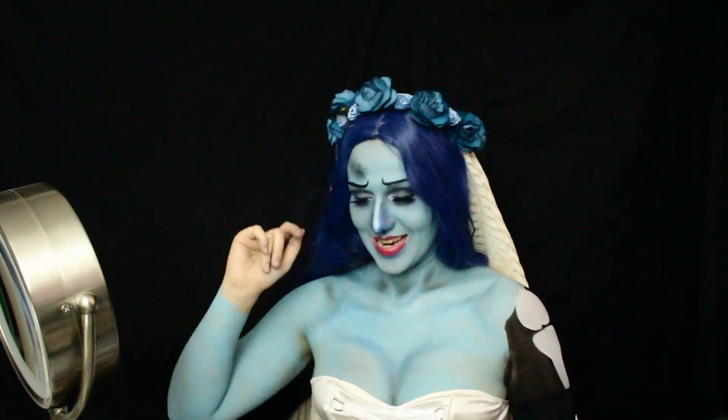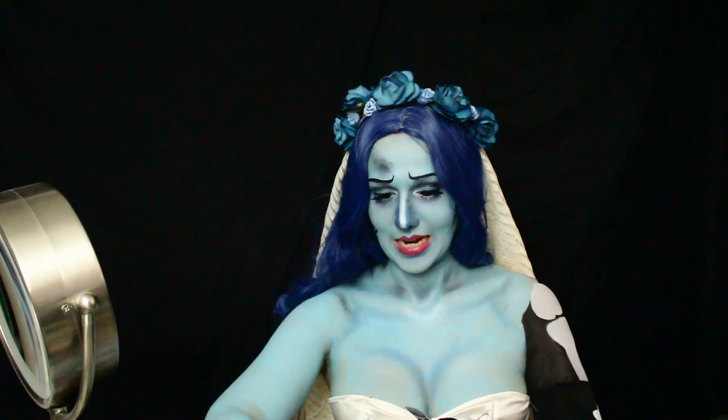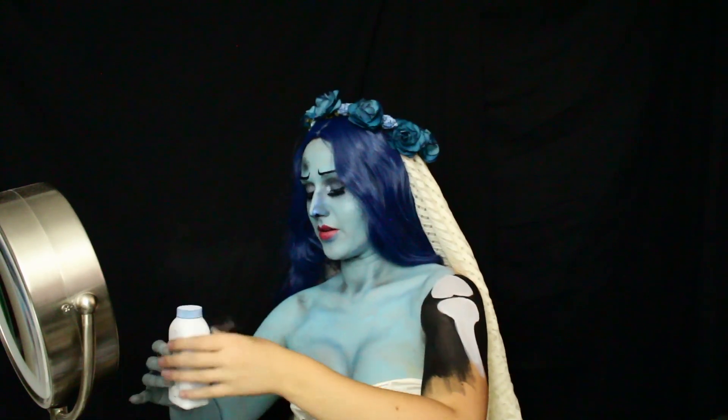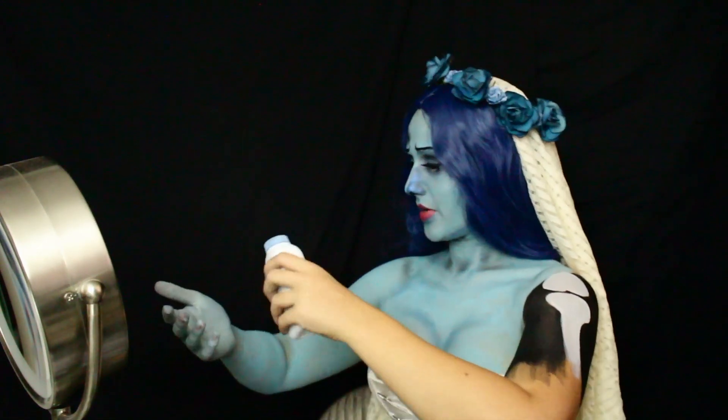I'm now going to paint my other hand — waiting to do this till the last possible second. Last step: paint the hand. My hand is now painted blue. Now for the baby powder. Save me, baby powder — you're my only hope.